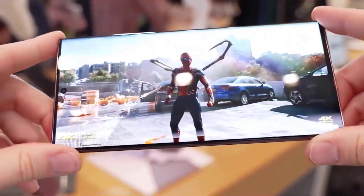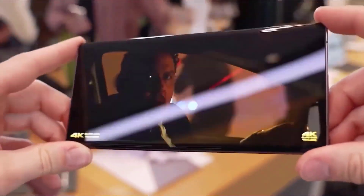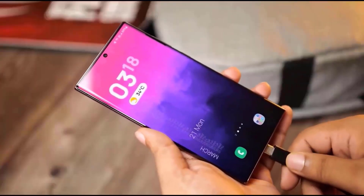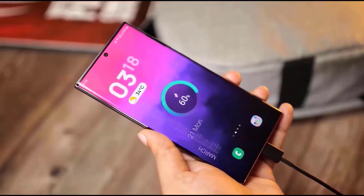Samsung has reduced the bezels marginally, and interestingly the bezels will be uniform on all four sides. On the S22 Ultra, the bottom bezel is a little thicker compared to the top one, so this is a good change.